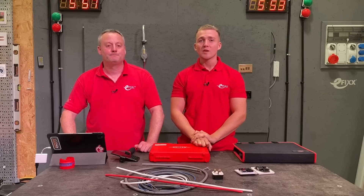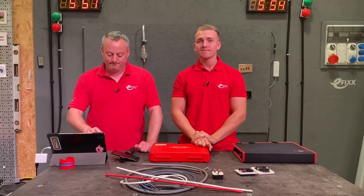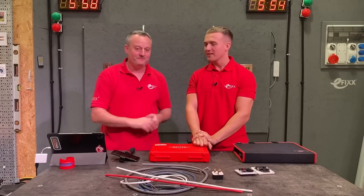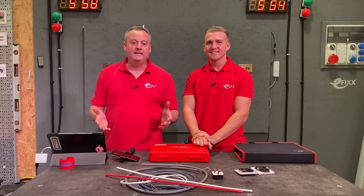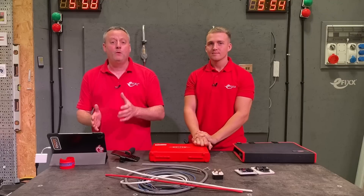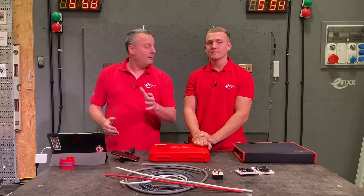Today we're going to be taking a look at two toolkits from Nipex. These kits are great whether you're an apprentice or a full-time learner. It's a pleasure to be joined by the Conduit King again. Welcome back, Jake. Between us we've got about 20 years experience in the classroom, and we're going to take a look at these kits and try to associate them with where you'll be in the workshop and how handy the tools will be at that moment.